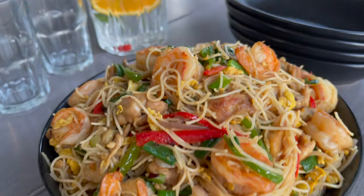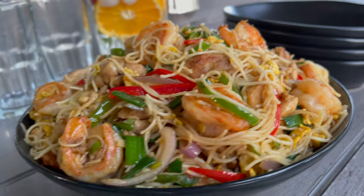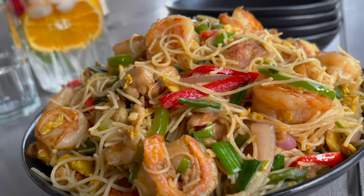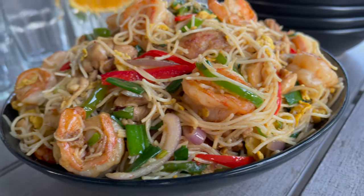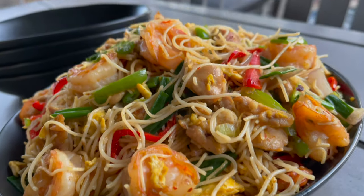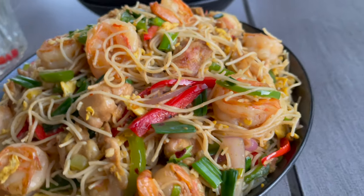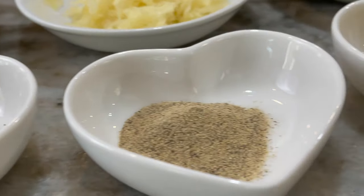Have you ever enjoyed a meal from a restaurant and then moved away from that place and just craved it, really wanting to recreate it? Then you give it a try and you nail it — everything is perfect. Well, that is the case with these Singapore noodles. This turned out so good and I really hope you try this; I know you will love it.